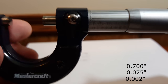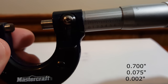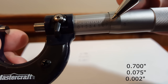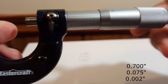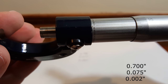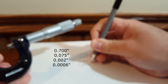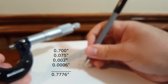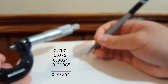To double-check: the six is between zero and ten, roughly in the middle. If you flip down and look at where the lines match up when counting thou on the thimble, you can see it matches up between two and three, almost in the center — a good quick way to verify it's around the middle of the scale. So we'll make that 0.0006 inches, and adding it all up you get 0.7776 inches.